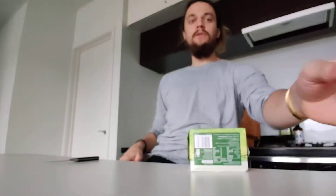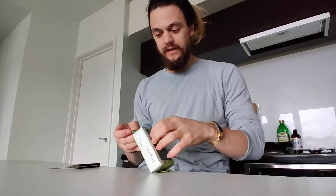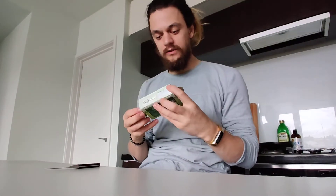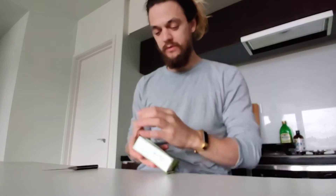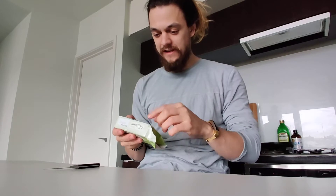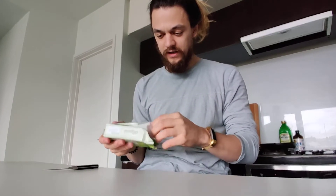Welcome to Vader's Butter Review number six. Today we have Coles certified organic salted butter, made with certified organic fresh milk. The sodium level is 550 milligrams. Product of Australia.